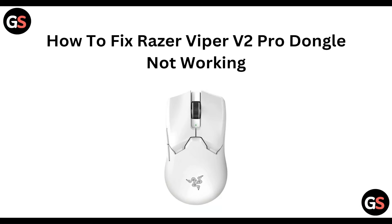Hello everyone, welcome to our YouTube channel. In this video, we will guide you through the process of fixing the Razer DeathAdder V2 Pro dongle not working issue.